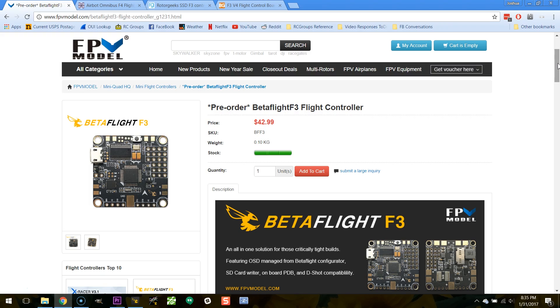I'm Joshua Bardwell and today you're going to learn what my three favorite flight controllers are — these are the flight controllers that if I was building a copter today I would put one of these in it. I have a video, the all-in-one flight controller roundup, where I go over every single all-in-one flight controller I could find on the market. I know I missed a few, but that's too much for some of you to digest.